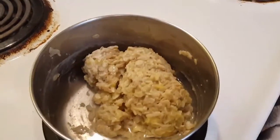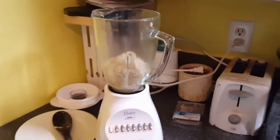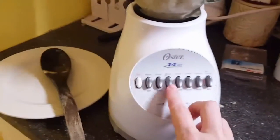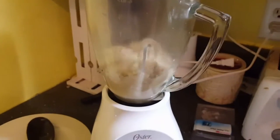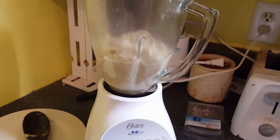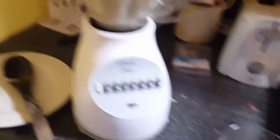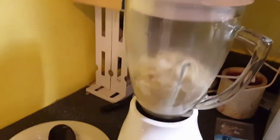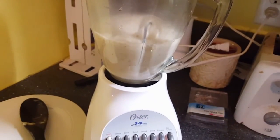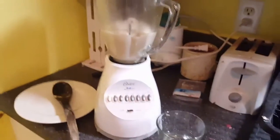I went ahead and put the oatmeal in the blender while I had my hands free. I'm gonna give it a few spins — I like to use this one. I got my little cup of water here so I can add water as I go. Now it's spinning nicely, look at it go!